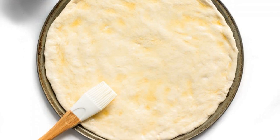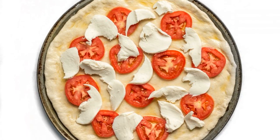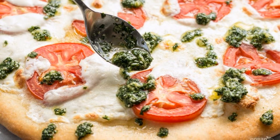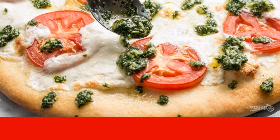Step five: put the dough on a baking sheet. Mix the garlic-olive mixture and apply it to the dough. Step six: put tomatoes and mozzarella slices on top. Step seven: place the pizza pan in a preheated 260-degree oven and bake for 10 minutes until the dough turns golden brown.